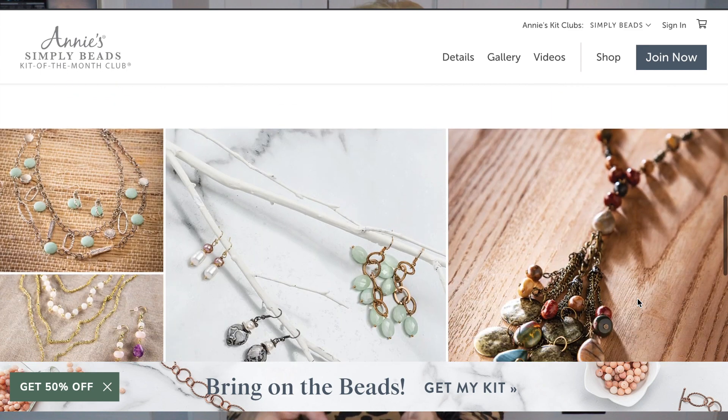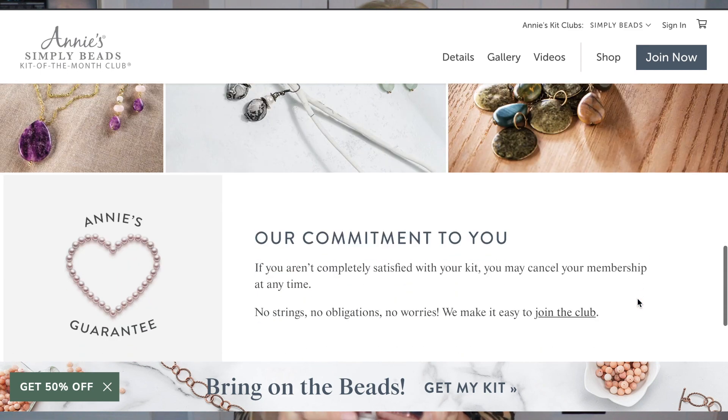Oh boy. I have a feeling this is going to be dangerous. Annie's, if you want to sponsor me or send me some free kits, I would love that.